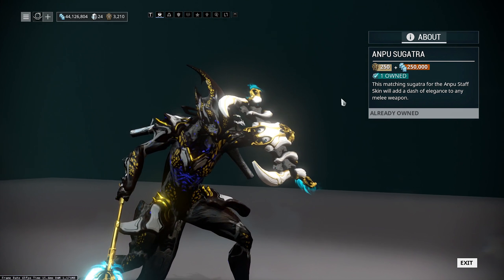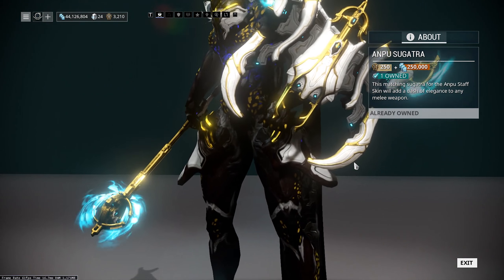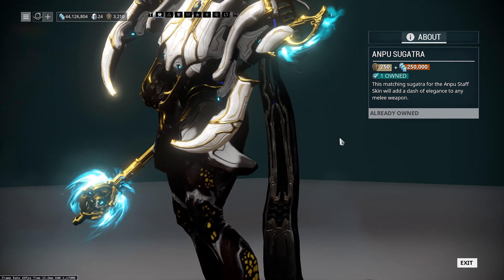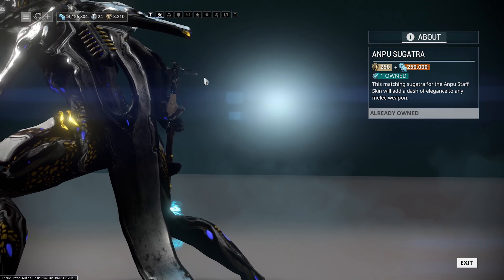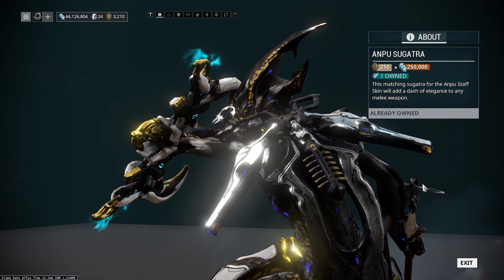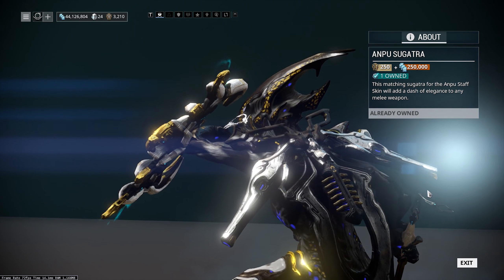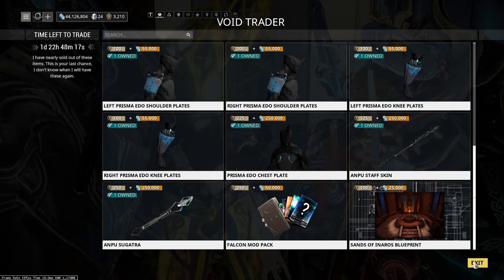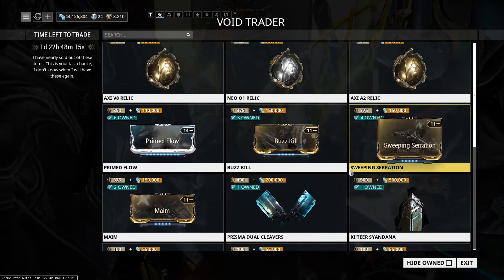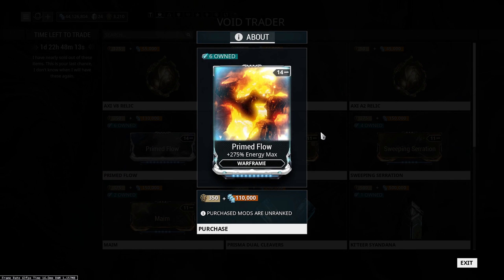We've also got the Anpu Sugatra — the little dangly thing that goes on the end of your melee weapon, as you can see there. It's 250,000 credits and 250 ducats, which is expensive for essentially just a dangly thing on the end of your melee weapon. It's not a bad looking thing, but if it had a bit more of that energy going on with the diamond on the back, I'd say it's more worth it.